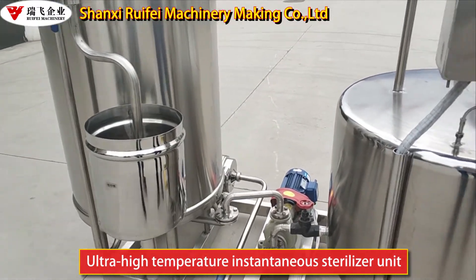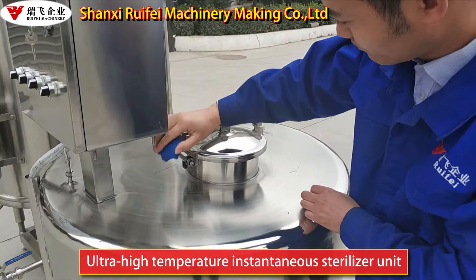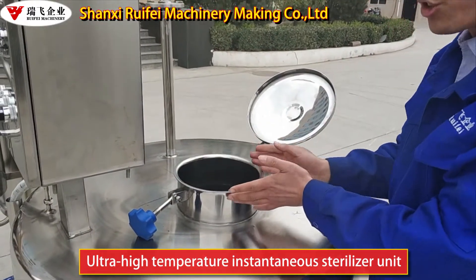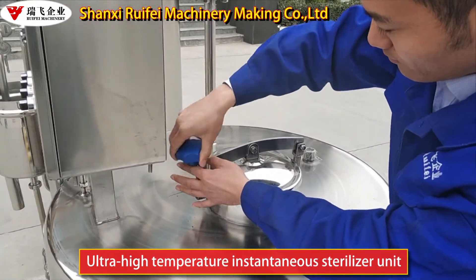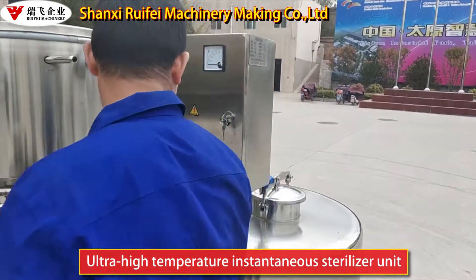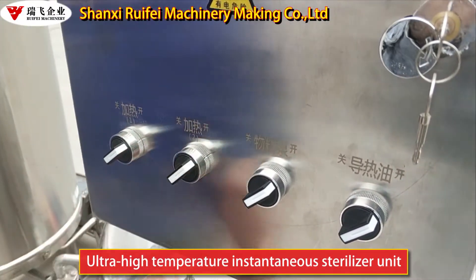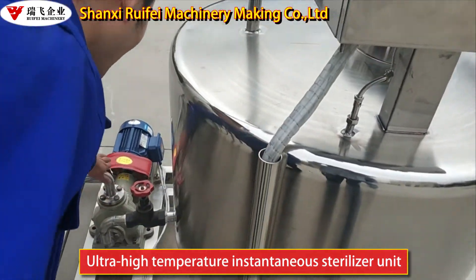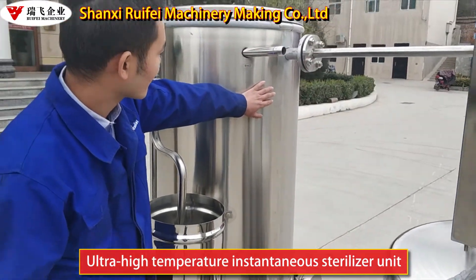Now let me introduce how to use. First, turn on the cap. Open the cap and put the conduction oil into this tank. Then close it. Close this tank and turn on the electric heating. The conduction oil heats through this pump to this sterilizing tank, providing the heating.